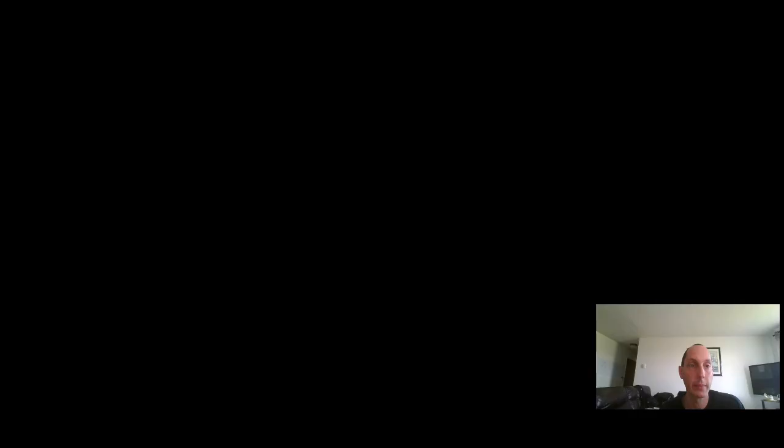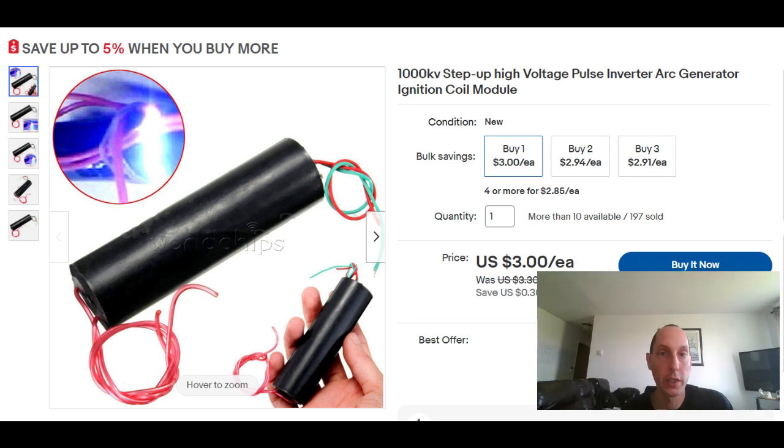So I found a way that could really simplify the process and I want to show this to you guys so you can see it for yourself. Here's a solution for you — these are available for sale on eBay. I'm pulling it up right now just to show you what it looks like so you can get it yourself.